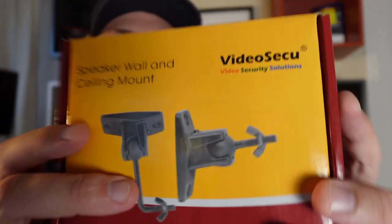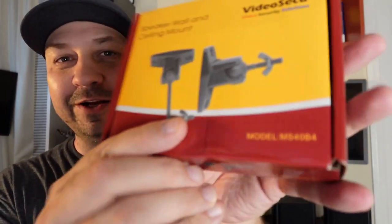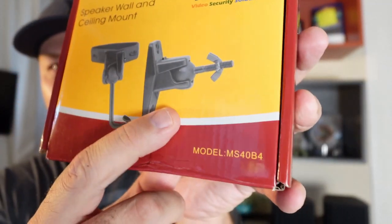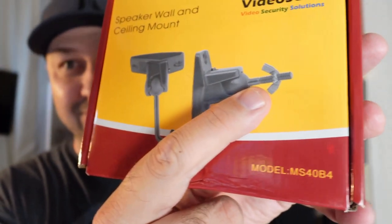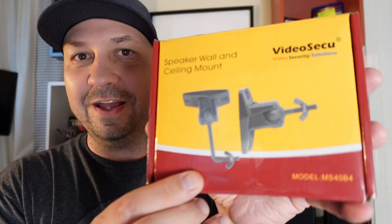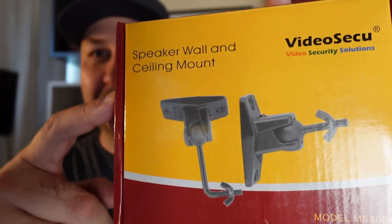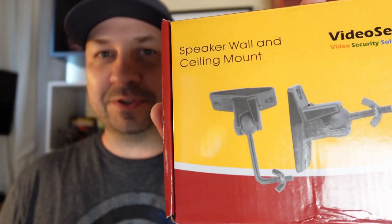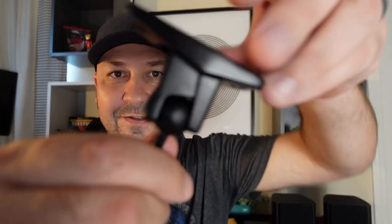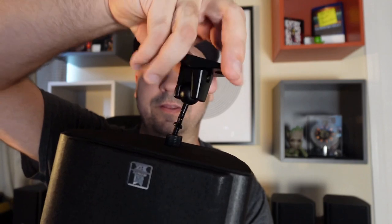Scrounging around online I came across this — it's a VideoSecu speaker ceiling and wall mount. It has the quarter-inch thread we need to hook into with the new adapter, and it comes with two different brackets. I wasn't sure how they'd fit on these speakers or whether they'd work for both wall and ceiling mounting. Let me throw the adapters on a couple of speakers to show you. The mount is on a ball so you can pivot and turn it to adjust the angle — the straight bracket is going to work perfect for my ceiling heights.